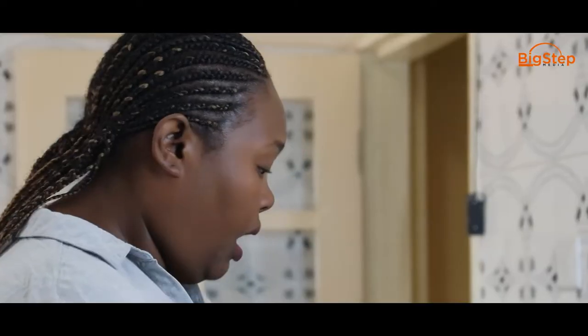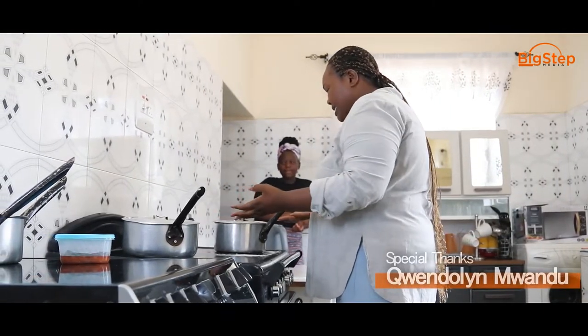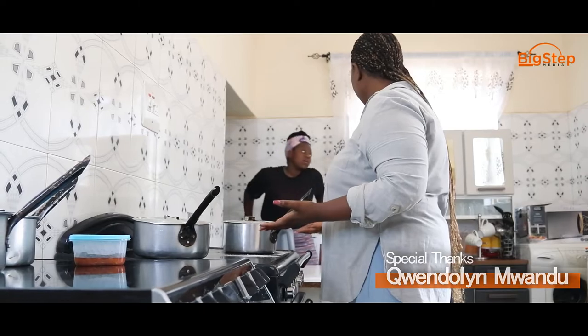I don't know if the kids are eating it. Sandra, what's this? Nshima, of course. Seriously, you call this Nshima? I cook and you start complaining. No, this is really unacceptable. Look at this — it's too thick and there are a lot of lumps in here.